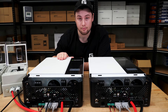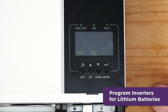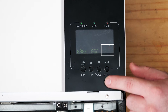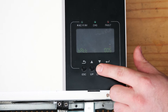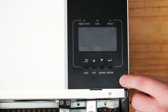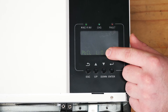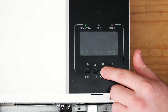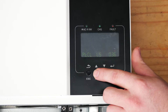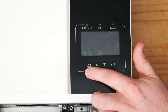Now the inverters are turned on. To program them for lithium batteries, hold Enter to go into the settings menu. Navigate to Program 5 and press Enter to go into that setting. Scroll until you get to LI — this is the lithium setting — and press Enter to confirm. This takes us to Program 36. Press Enter to go into that setting and change the number to L51. Press Enter to confirm each digit.